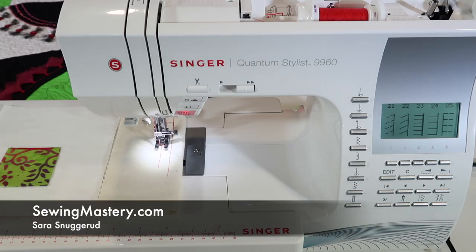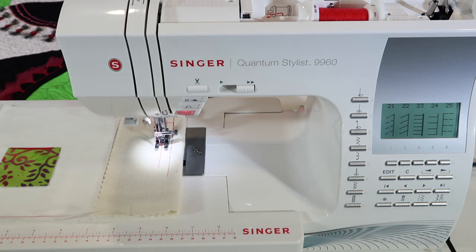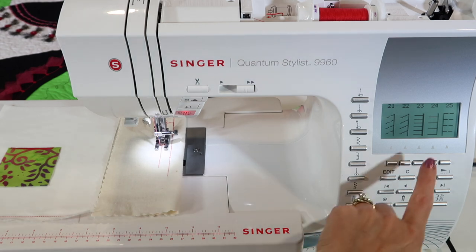Stitch number 23 and 24 on the Singer Quantum Stylist 9960 are the ideal stitches for blanket stitch applique. There are a couple of different things you need to know, from stitch length to stitch width, how to adjust it, and what's the difference between the two stitches.